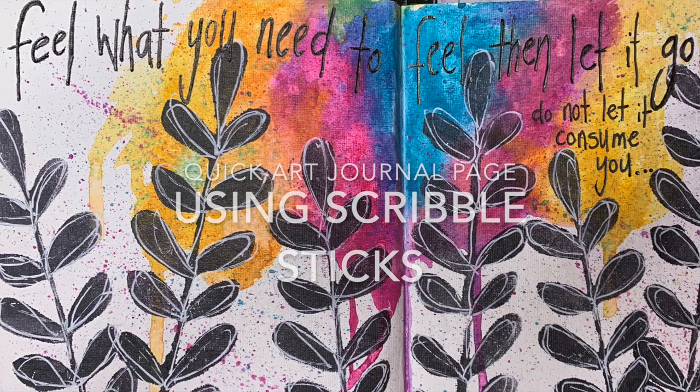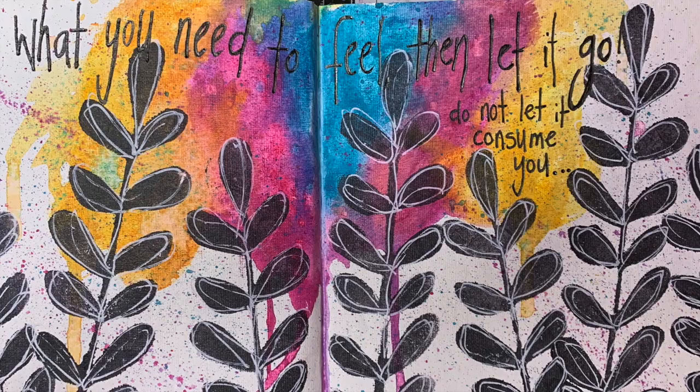Hi everyone, it's Neve here and welcome to my art journaling channel. Today we're going to be using some scribble sticks to make a quick art journal page in our 6x6 Dina Wakely journal.